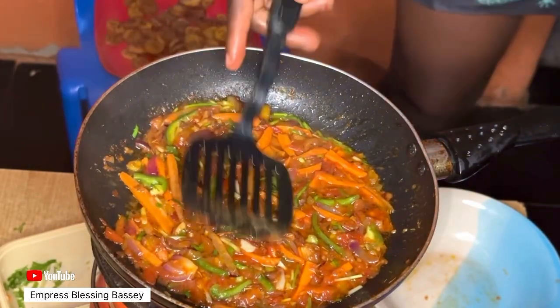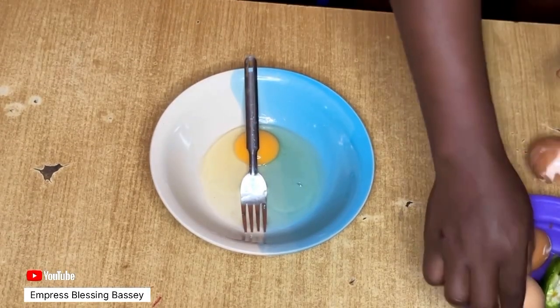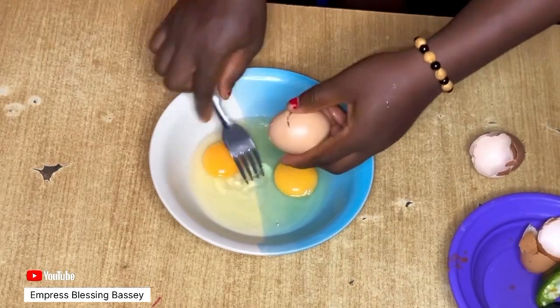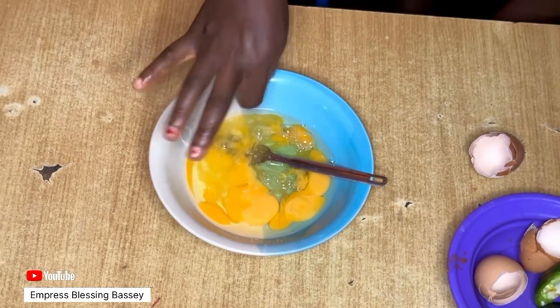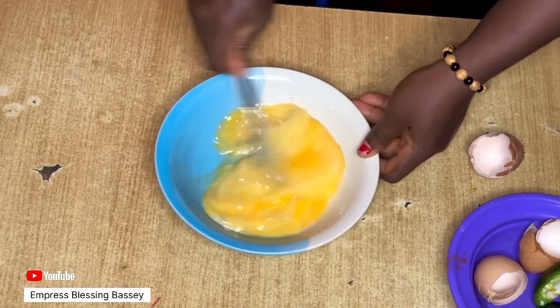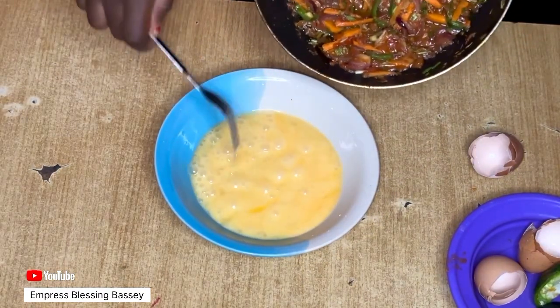I'll be using three eggs. Get a bowl, break your eggs into it, and add a little salt — but not too much, because we already added salt to the sauce mixture we just made.